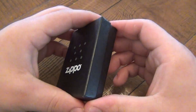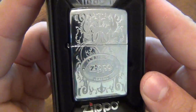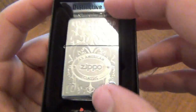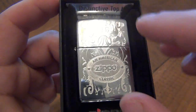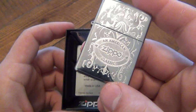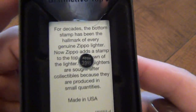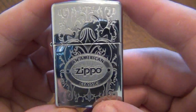Hey, what's going on guys — another Zippo overview here. This time we're looking at the American Classic. This is a very cool lighter. Even before I take it out, you can see in the packaging it says 'distinctive top' — they point that out because the top is engraved. I got this one from buylighters.com for $29.99; the original price is $39.95.